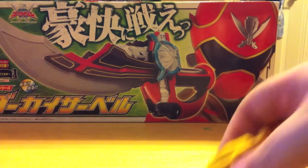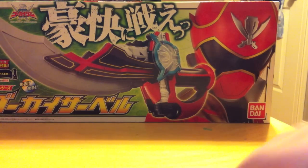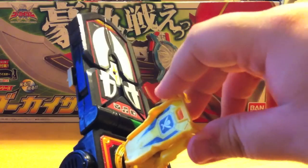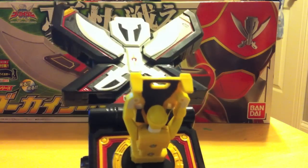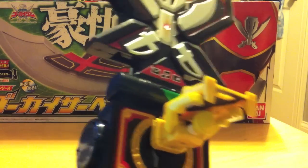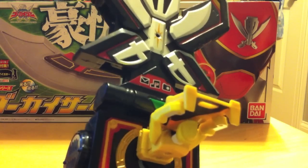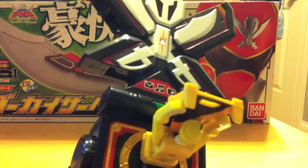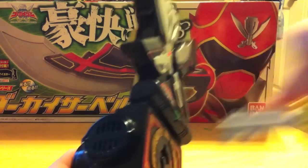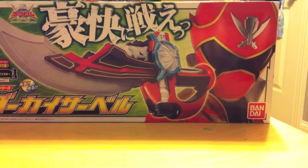It does the same sound as the rest of them except for the alternate sound when you push the middle button. I'm going to skip past the next sound and go straight to the roll call for the color. You get the alternate roll call for Gokai Yellow, which, like I said in the Gokai Gun video, nothing against the reds, but it's cool to have a little bit of difference in color.